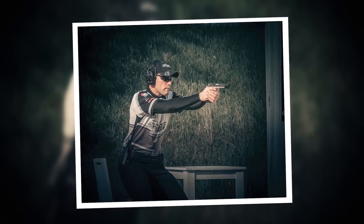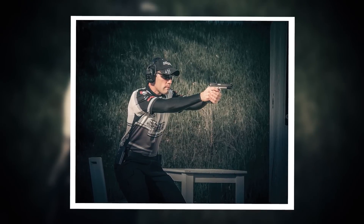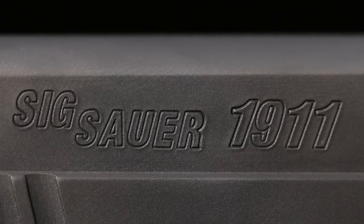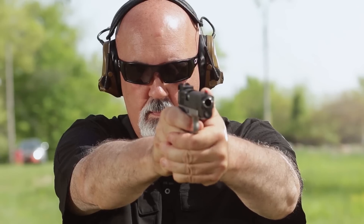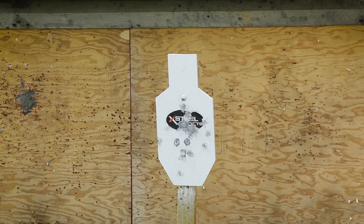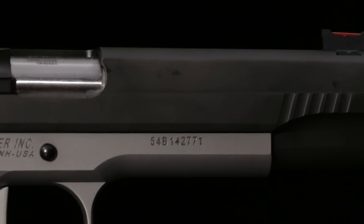Designed under the supervision of SIG team captain and world speed shooting champ Max Michel, the 1911 Max is designed to be a pistol you can take straight from the dealer's showcase to the firing line. It has a distinctive two-tone look with a natural finish, stainless steel frame and a nitron-finished matte-like slide.